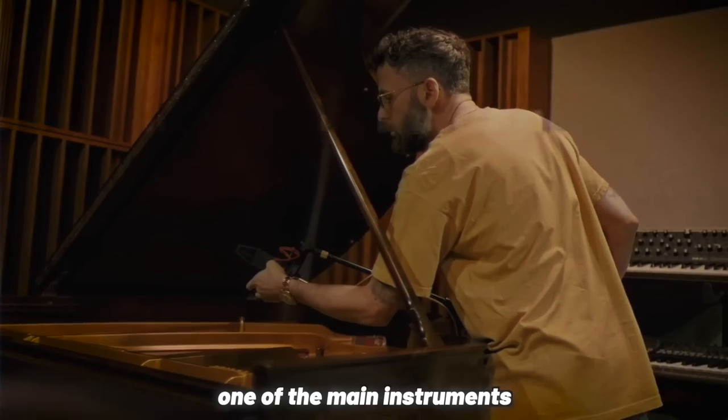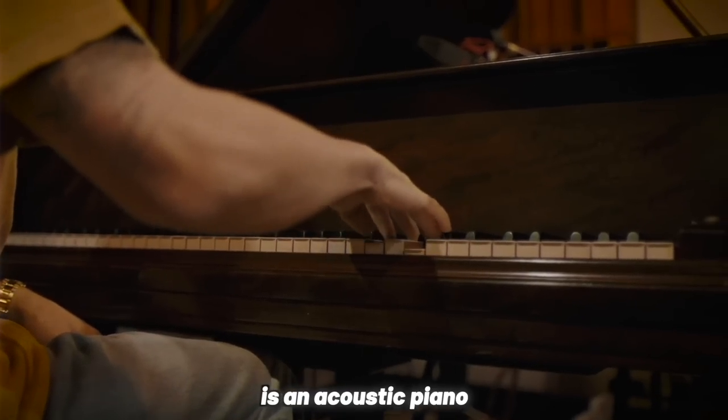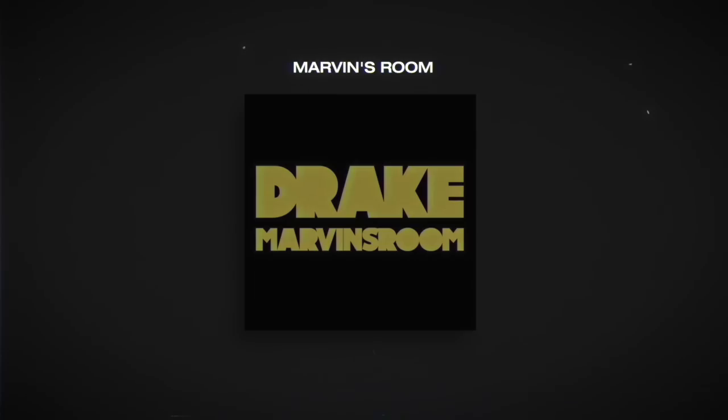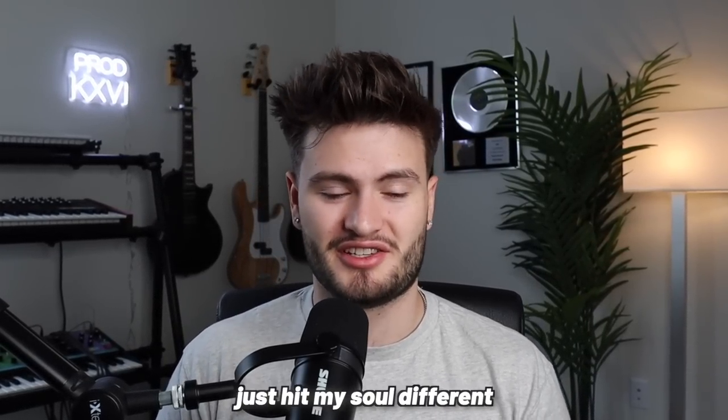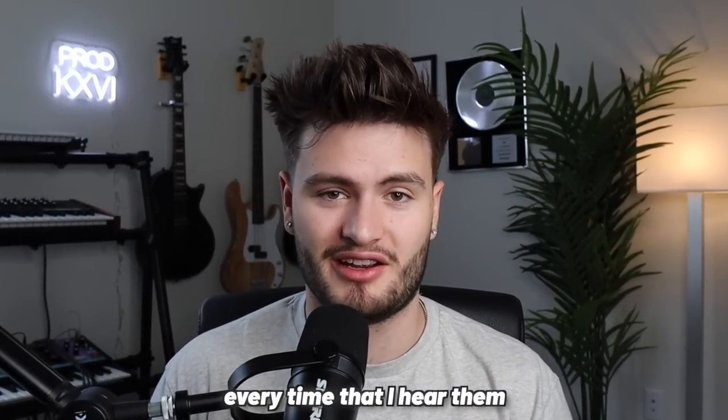We're going to make our own Take Care inspired beat. One of the main instruments used on Take Care is an acoustic piano, which can be heard on tracks like Marvin's Room, Over My Dead Body, Take Care, The Real Her, and Look What You've Done. But something about those piano chords on Look What You've Done just hit my soul different every time that I hear them.